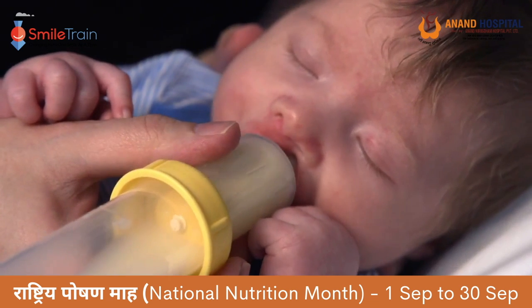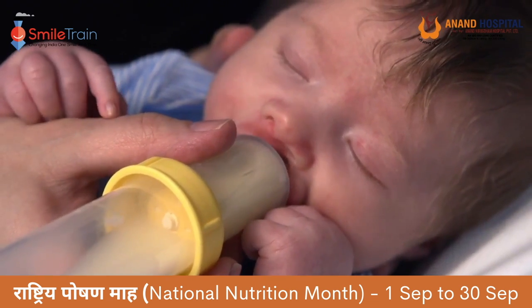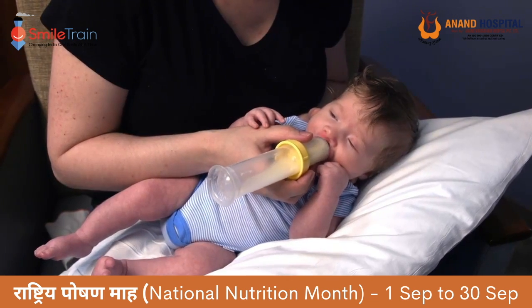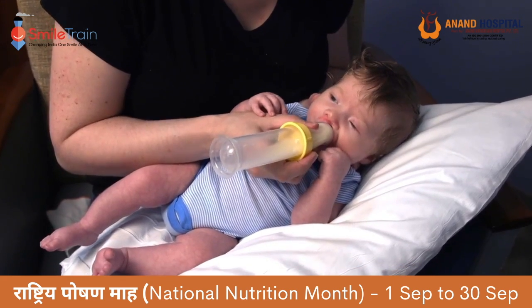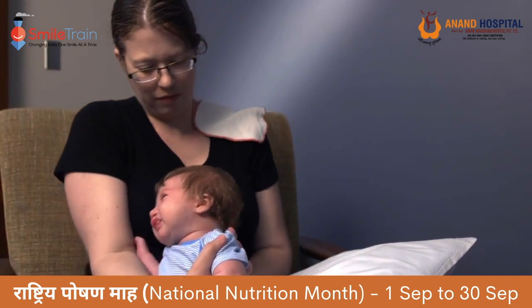When your baby begins sucking on the nipple and appears calm, move the nipple so the middle line is aligned with the baby's nose. As your baby sucks, squeeze the nipple every three to four sucks. This will allow your baby to swallow the milk in between squeezes. If this seems too fast, or too much milk is dripping out of your baby's mouth, or if your baby begins coughing or choking, don't squeeze the nipple as often. Milk may drip from your baby's nose due to the cleft palate — that's normal and you should not be worried.